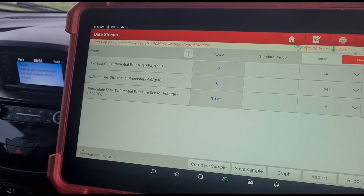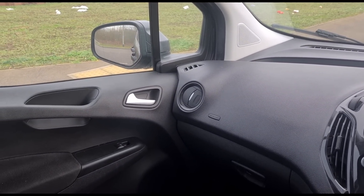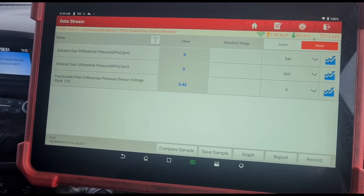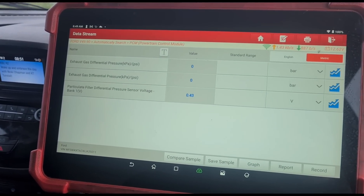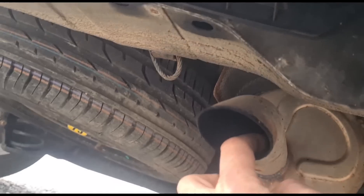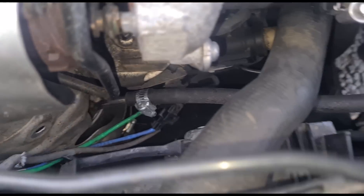If we rev it up, the voltage drops down. If you accelerate it, I'm getting black smoke. Black smoke shouldn't happen if we've got a DPF in there, so I'm thinking maybe someone's cut the DPF out. That's definitely left a black patch where the exhaust is. That DPF is not working. Looks like someone's been bodging around.